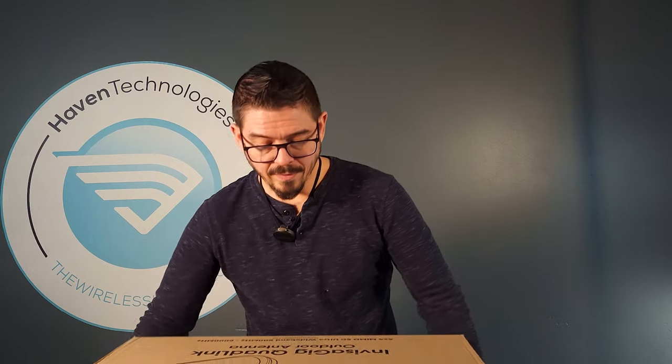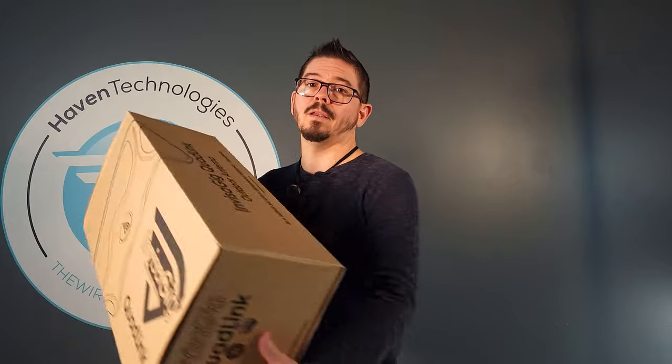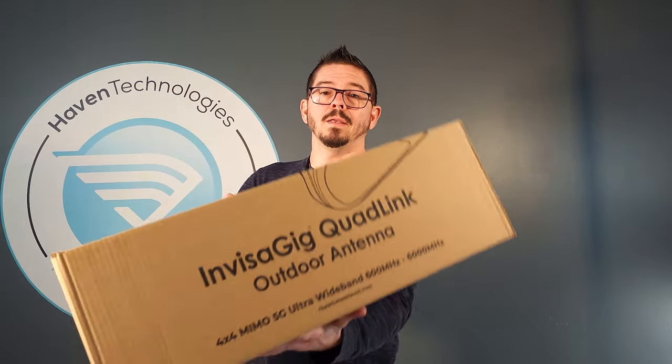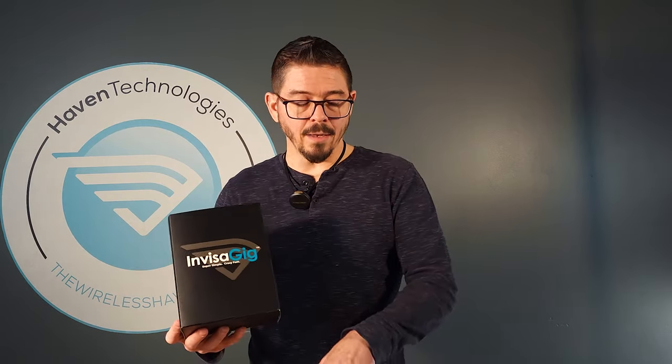The QuadLink antenna for the Invisigig comes in a big box. If you're watching this, most likely you have one already. If you don't, go to WirelessHaven.com and get your QuadLink antenna. This antenna is designed for the Invisigig to go inside of the antenna.